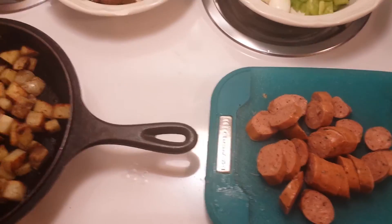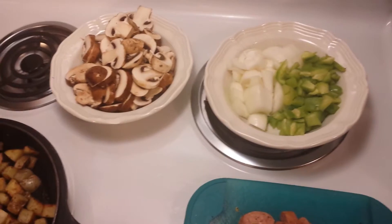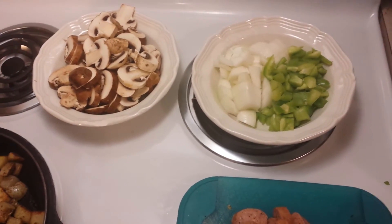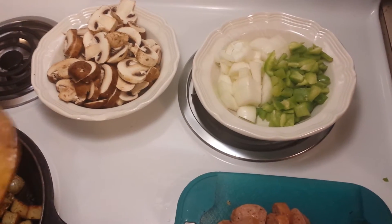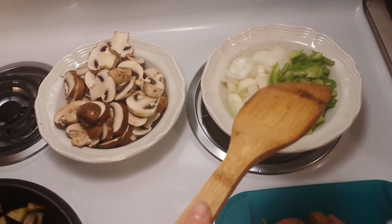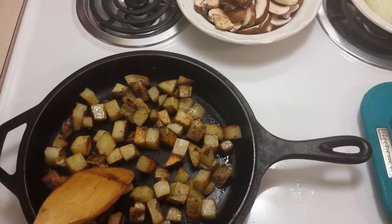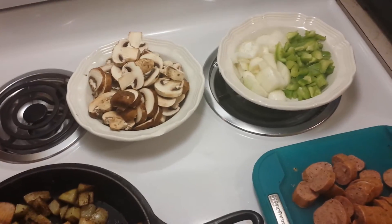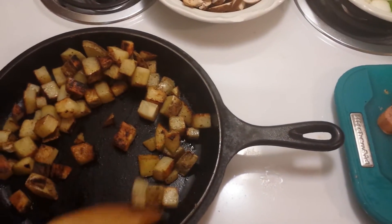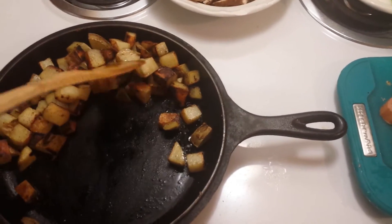This meal is costing me a dollar plus my gleaner's food, which I pay $35 a month and work three and a half hours in volunteer time, and I get to shop three times a week. The onions, green peppers, mushrooms, and potato all came from my gleaning program — the potatoes were organic, and so was the green pepper. These are looking really good and are about done through, which is how I like them.